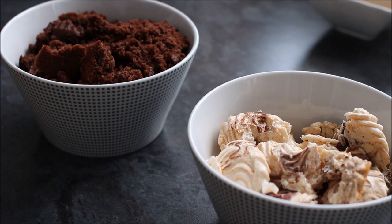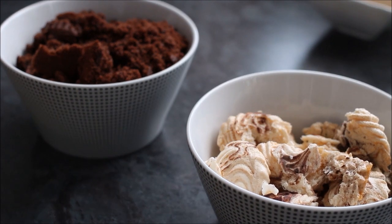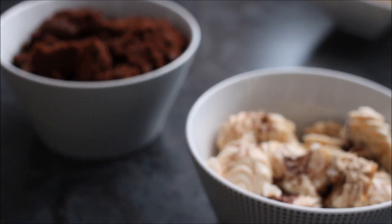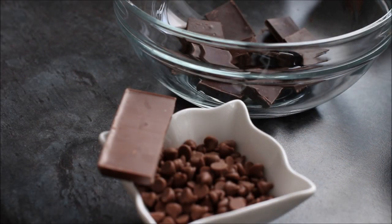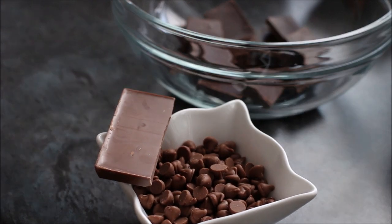I've got about 30 grams of meringue roughly, and then 130 grams of a chocolate cake that I've just crumbled up. I've also got 80 grams of chocolate drops or you can use chocolate buttons, some chocolate to grate, and a hundred grams of dark chocolate to melt.